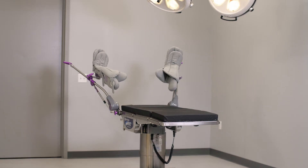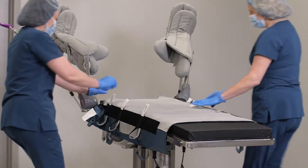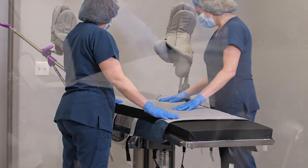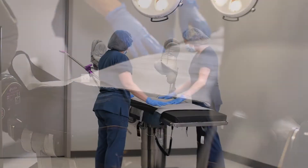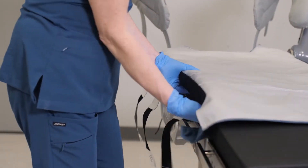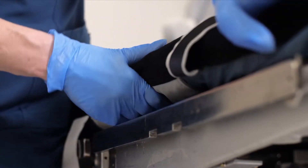First, ensure the table, stirrups, and or footboard have been set up per manufacturer's instructions and as needed for the procedure. Place the Hovermat T-Berg on the OR table. Disconnect any straps that may be connected to the mat itself — there are three straps on each side and two straps located at the bottom of the mat. Line up the perineum cutout on the mat about a half inch above the perineum cutout on the OR table. Ensure the mat is centered and flat. Tuck the sides of the mat underneath the OR table pads. Ensure the holdfast strip on each side of the mat is flat and under the OR table pads.